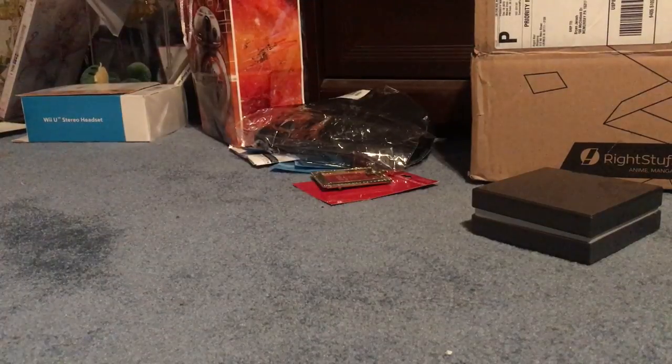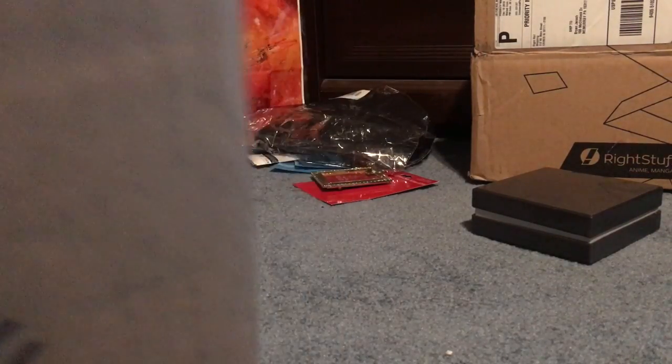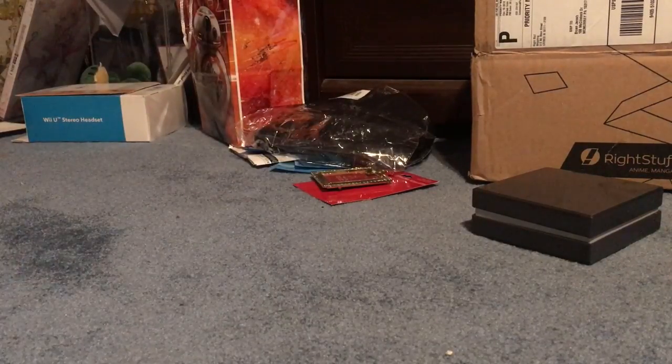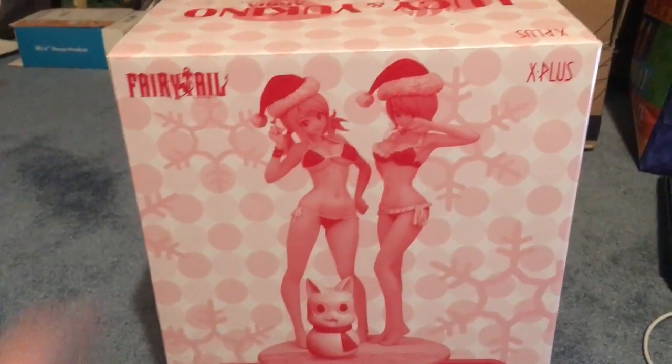The side of the box should give you a clue what it is. It's taped really, really well, so we're just going to gently cut this open. I also have another unboxing too, so there will be two unboxings, but this is the one. Lucy and Yukino — Christmas edition, I kid you not.